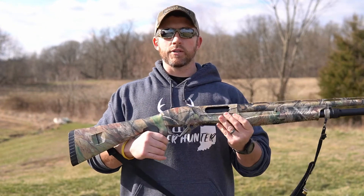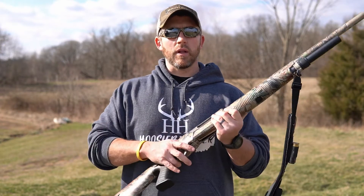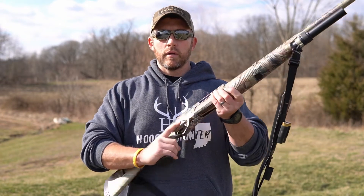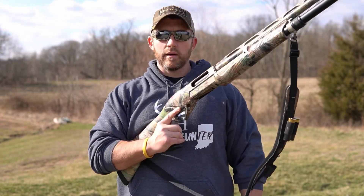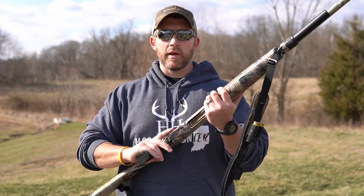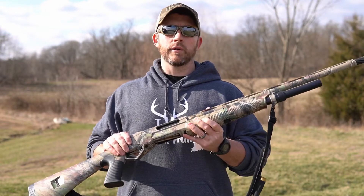Everything else is stock. I definitely love the pistol grip on a shotgun — it just allows you to control it a lot better. That's personal preference, but it gives you something to grab a hold of whenever the gun is laying across my knee or my lap, however I'm set up for coyotes.